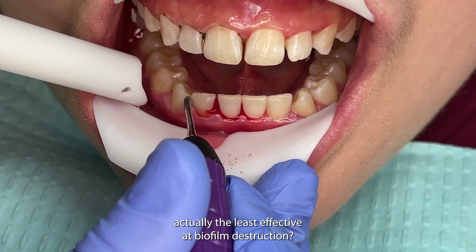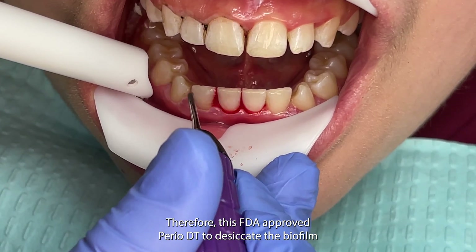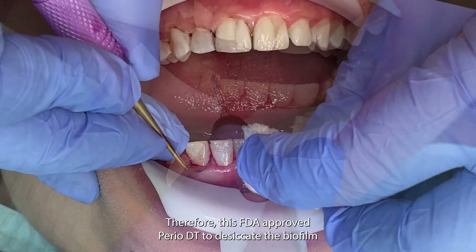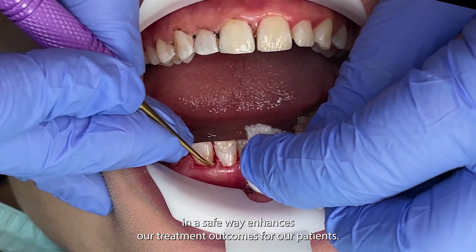Did you know that antibiotics are actually the least effective at biofilm destruction? Therefore, this FDA-approved perio-DT to desiccate the biofilm in a safe way enhances our treatment outcomes for our patients.